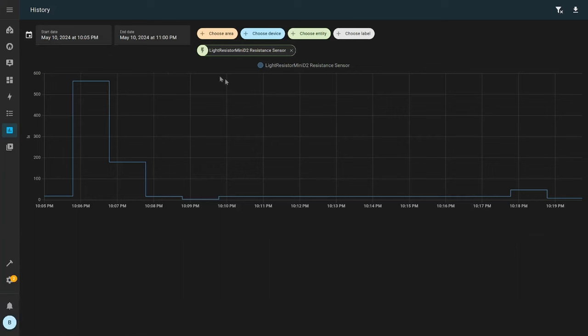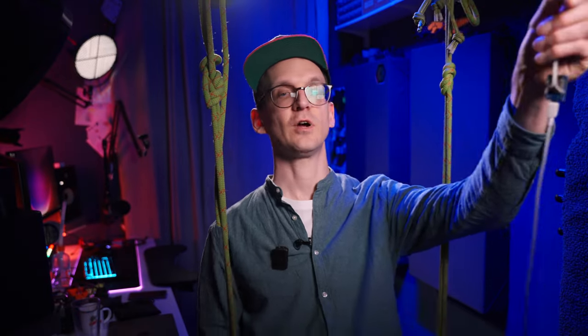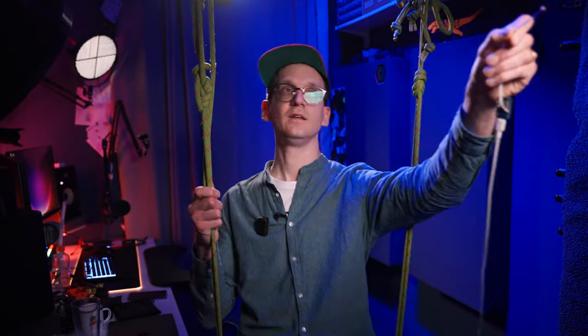Heading over to Home Assistant, you can see it has connected and Home Assistant is picking up that this is a luminance sensor. If I now hold my sensor — which is live and running — into my relatively bright light, there should at some point be an increase in values.